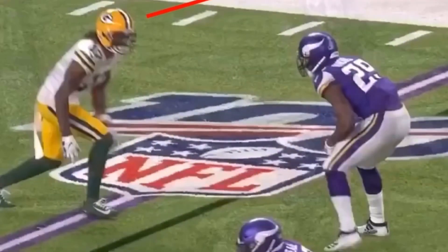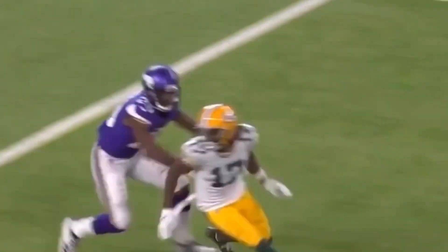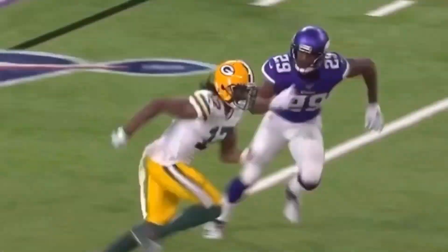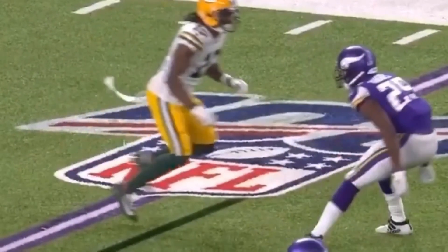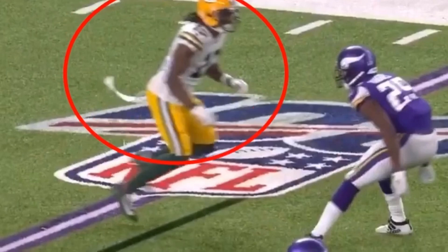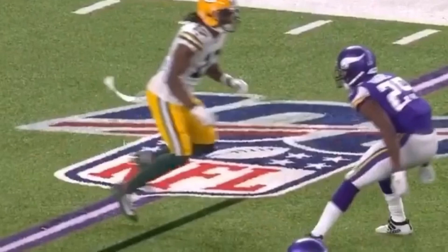He gives his hesitation release to the outside, which gets his DB to lean. Hesitate one, two — take the inside release, in and out of the break in three steps. Now, a smart DB would watch film on Adams and study that when he takes this hesitation release, more often than not he's going to take the outside release and just go. That's why the DB is leaning to the outside.